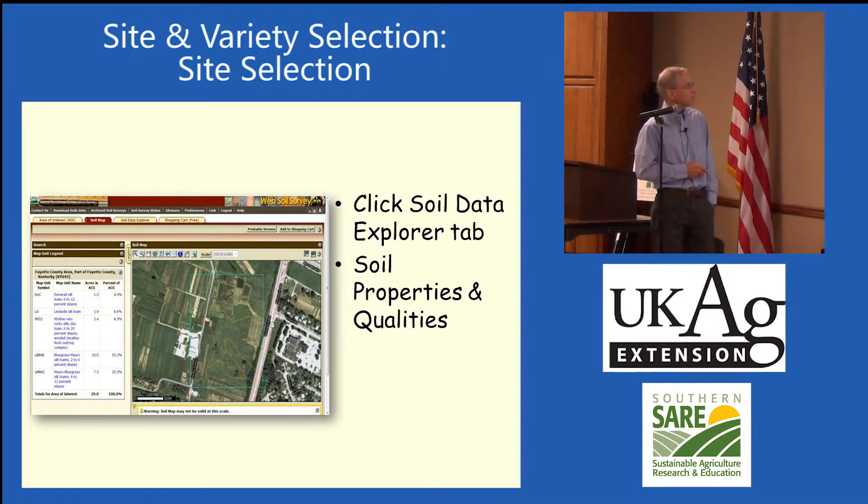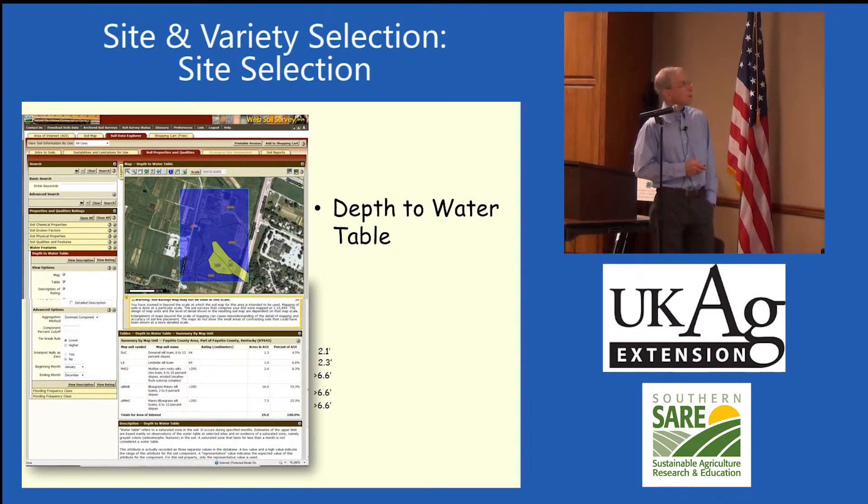It takes a little while to figure out, but here's that area mapped out in different soil types. It also tells you the depth to the water table. Up here the poorly drained soil had 2.1 feet to the water table, the one on the side had 2.3 feet, and up top the well-drained soil had greater than 6.6 feet to the water table.